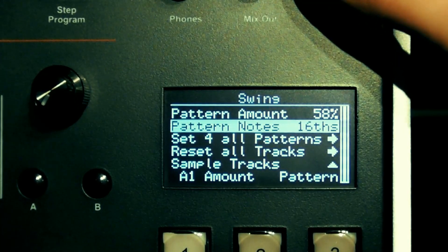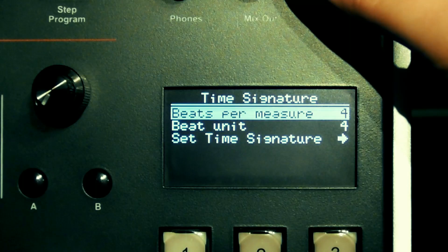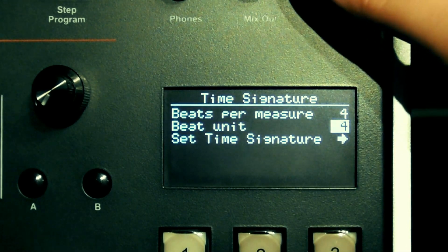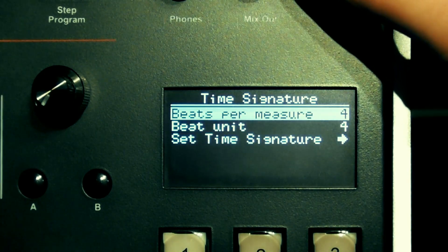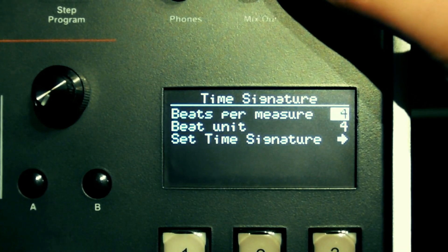We'll look at copy later as we haven't got anything to copy yet, and we'll move on to the time signature button. From here you can change the time signature of your pattern. In terms of the note value that defines one beat, this can be quarter notes, eighth notes, sixteenth notes, or 32nd notes — or crotchets, quavers, semiquavers, or demi-semiquavers in old money. The number of beats in the bar can be anything from 1 to 99. I'm going to go with our old friend 4/4 for now.